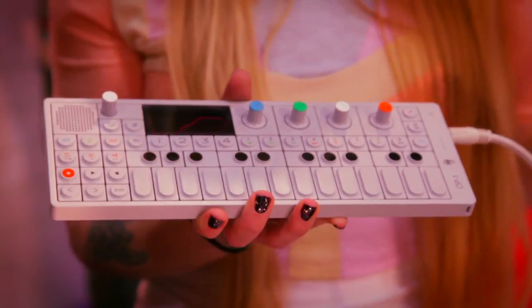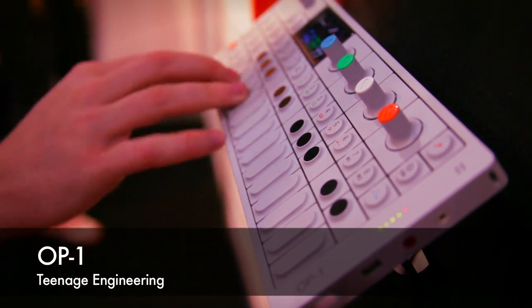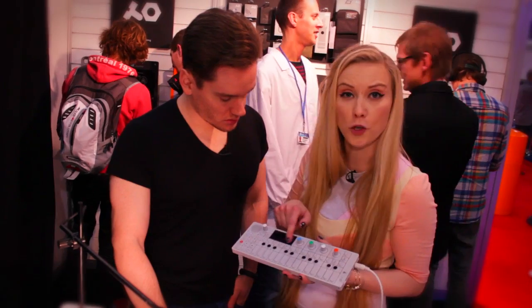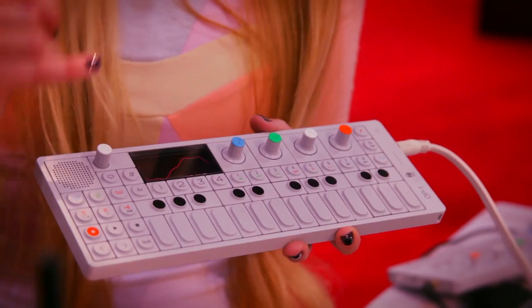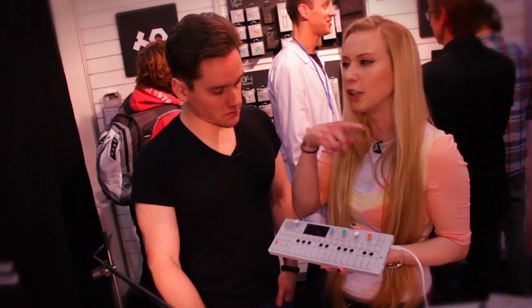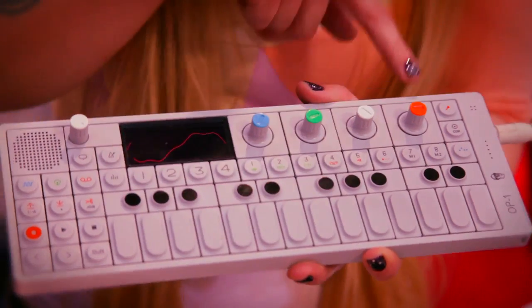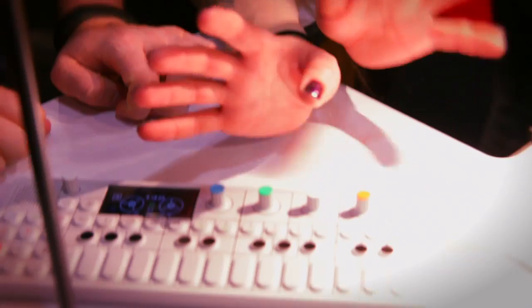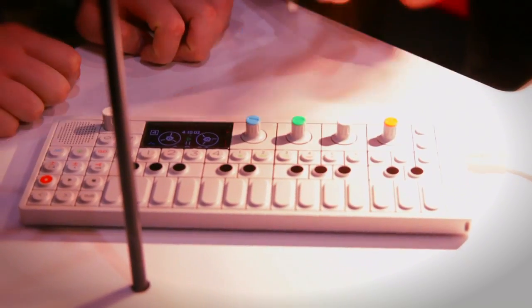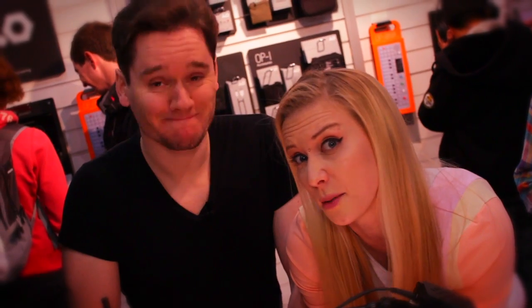Logan and I found this thing called the OP-1, which is basically like a portable synthesizer — pretty incredible actually. You can do an awful lot of fun things with it. It comes with four tracks so you can lay over different sounds, make drum beats, different bass lines and loop them, set in and out points. You can also record audio. We've already made a bass track with a bass line and drum beat looping, and now I'm being forced to sing into it.